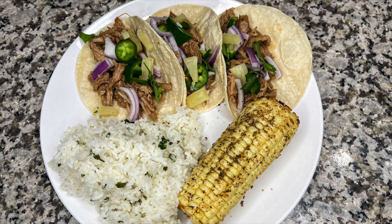For cilantro lime rice: cook your rice with salt and butter for extra flavor, then once cooked add lime juice to your preference, a little extra salt if needed, and cilantro. I could honestly eat this rice every single day. The whole meal was really delicious together — the rice complemented the tacos, and the corn was phenomenal. These teriyaki pork tacos are a great option if you want something with a sweeter style taco flavor.